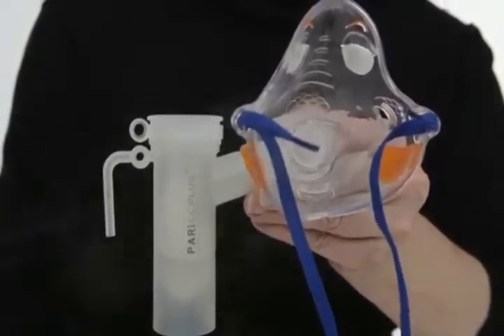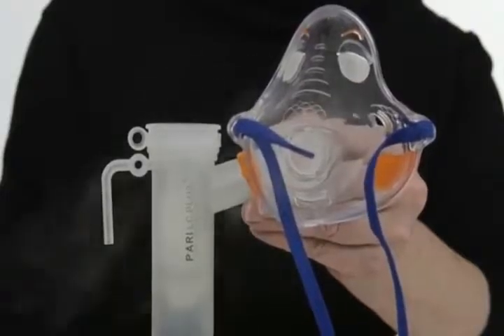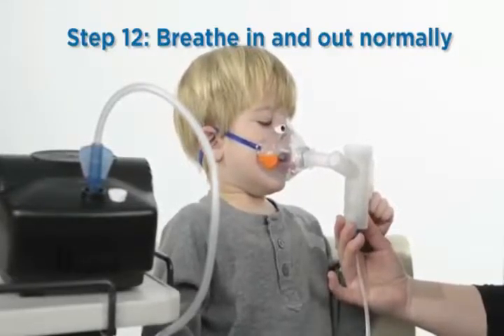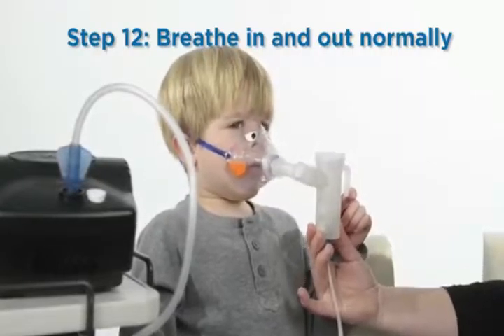The liquid medicine will start to bubble and a fine mist will come out. If the nebulizer is not creating mist, pour out the medicine, rinse with sterile water, and start over. If you still do not see a mist, replace the nebulizer cup.